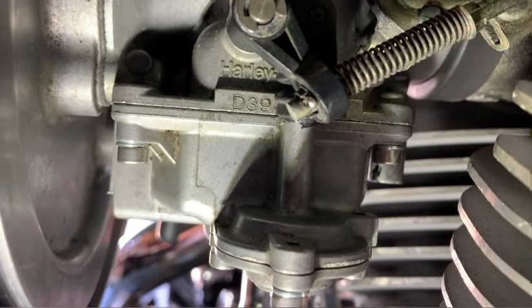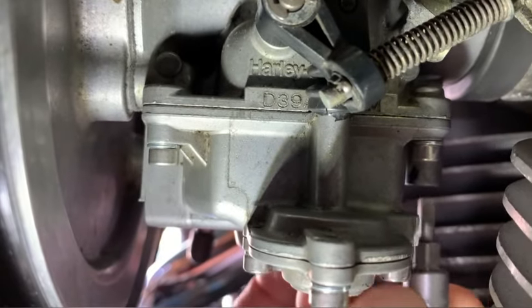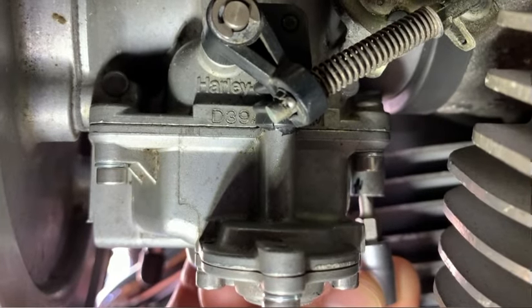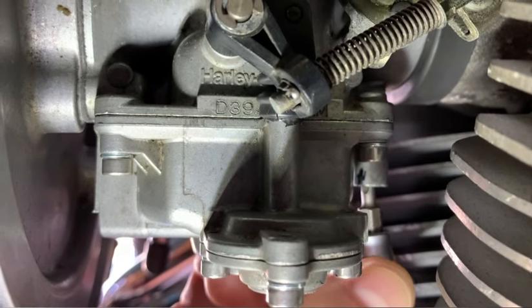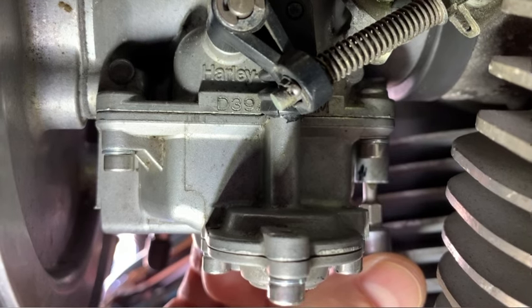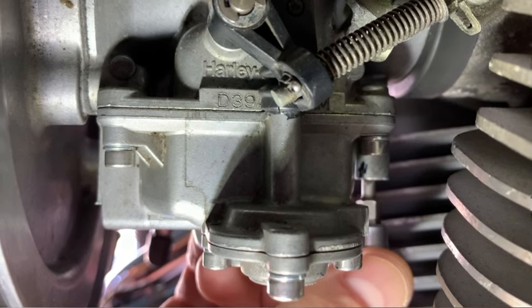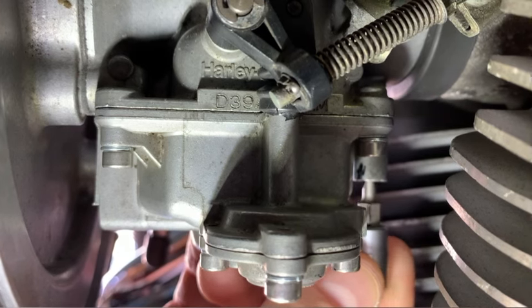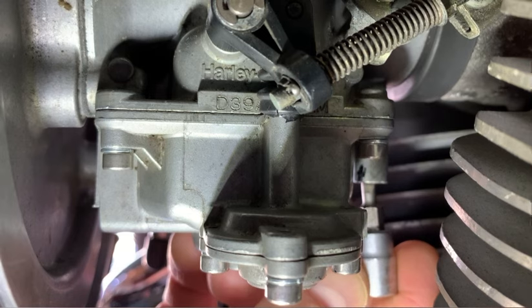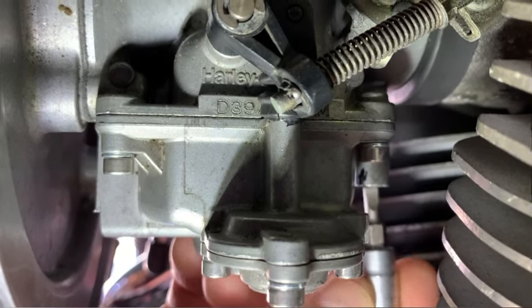Turn it back out to three turns, or to your setting, and once we've warmed up the bike, what we're going to be doing is — when the bike is running and idling — we're going to start turning the screw in, so clockwise, until it stumbles. We're making the mixture weaker. When it stumbles, you're going to start turning the screw out, counterclockwise, until it smooths out and reaches the highest RPM. And that's going to be your sweet spot for your carburetor.